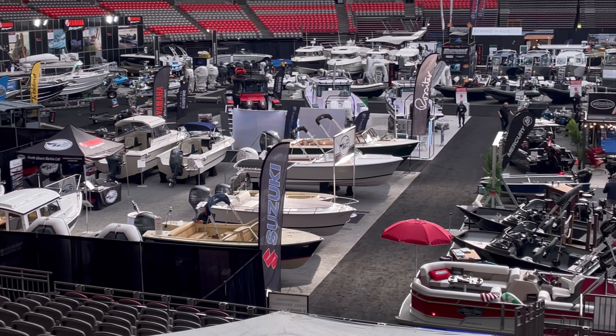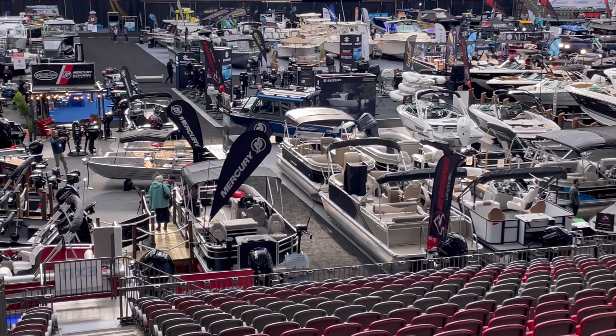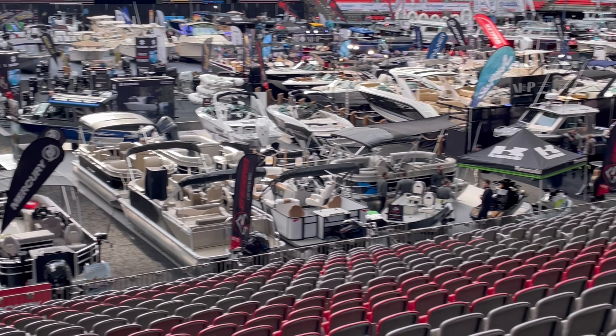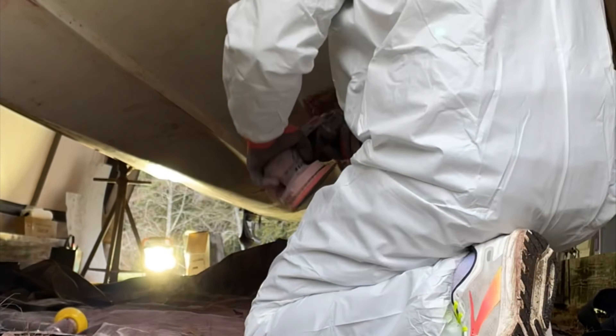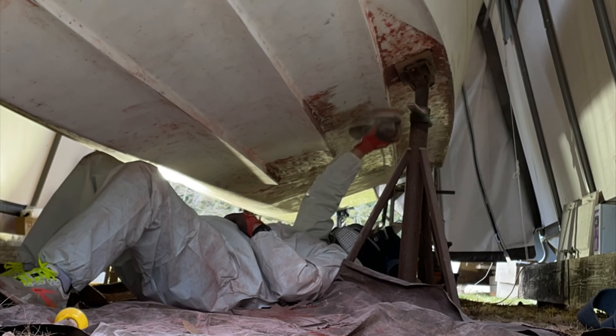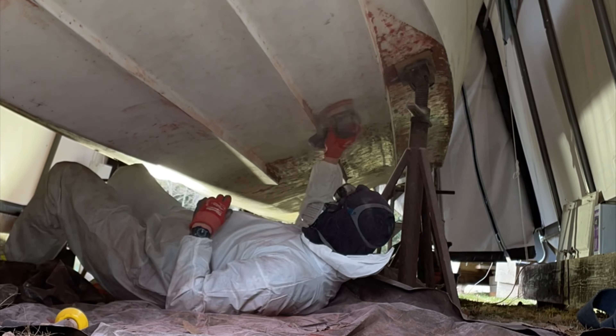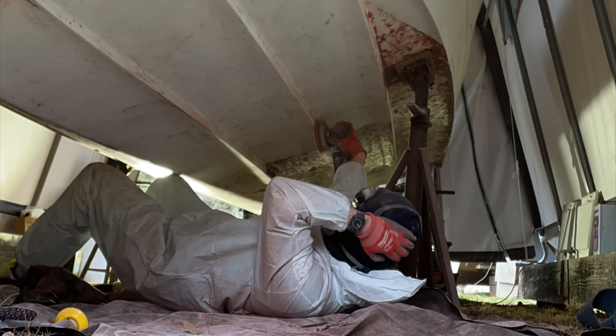I took some time out and went over to the Vancouver boat show. Here's just a little panoramic of the floor and all the boats — I spent about five hours wandering around, it was a good time. Once I got back, I got back to working on the boat. I've completely scraped the entire bottom and now I'm working at sanding — I'm about halfway done with the other side still to do.